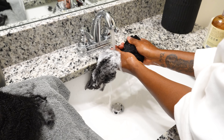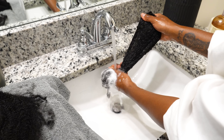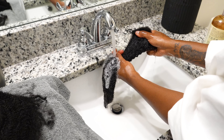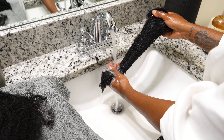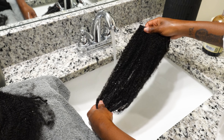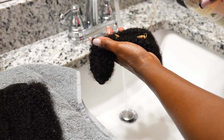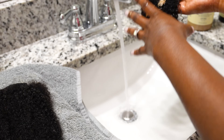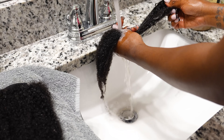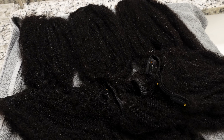I take my time during this process to make sure all the shampoo is fully rinsed out. I also want to show you how much longer the hair gets when fully soaked — the shrinkage is real. Then it's time to condition with one of my favorite conditioners. I let it sit for about three minutes and then rinse everything out.